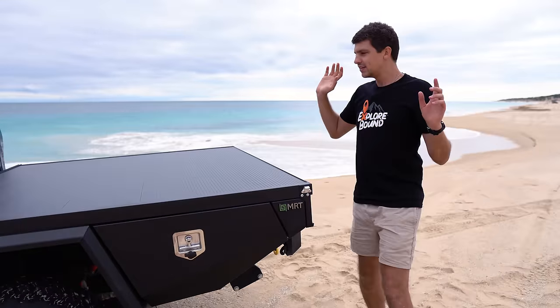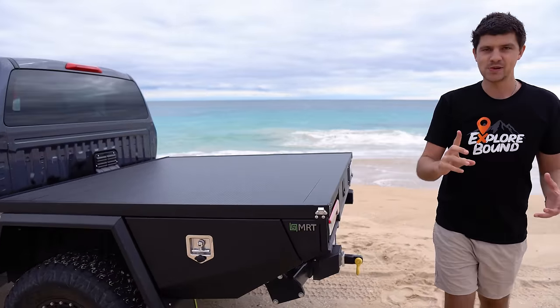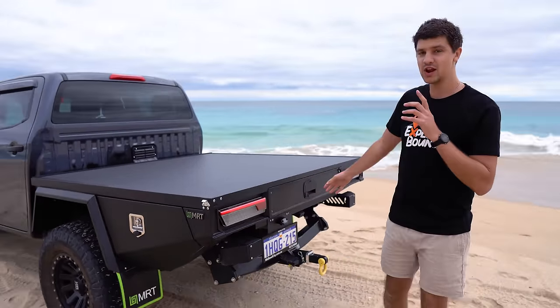But other than that, pretty awesome. The third and final change is less cosmetic and more functional, and that is a brand new under tray drawer.